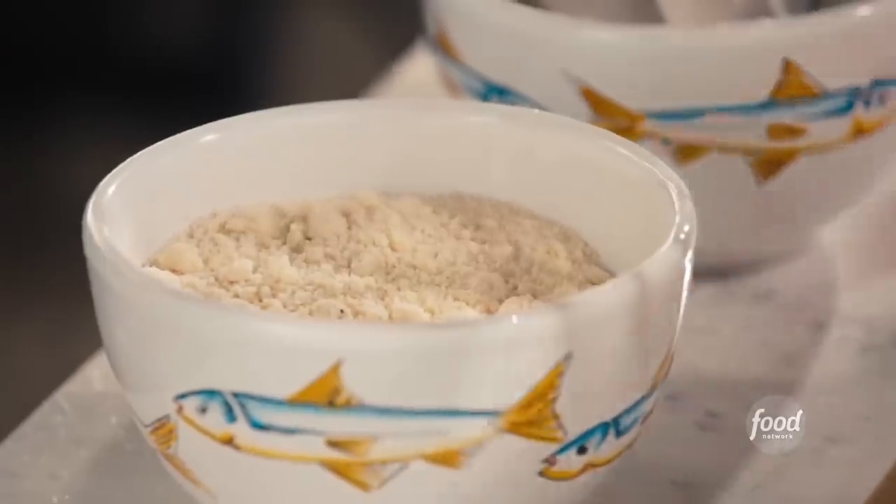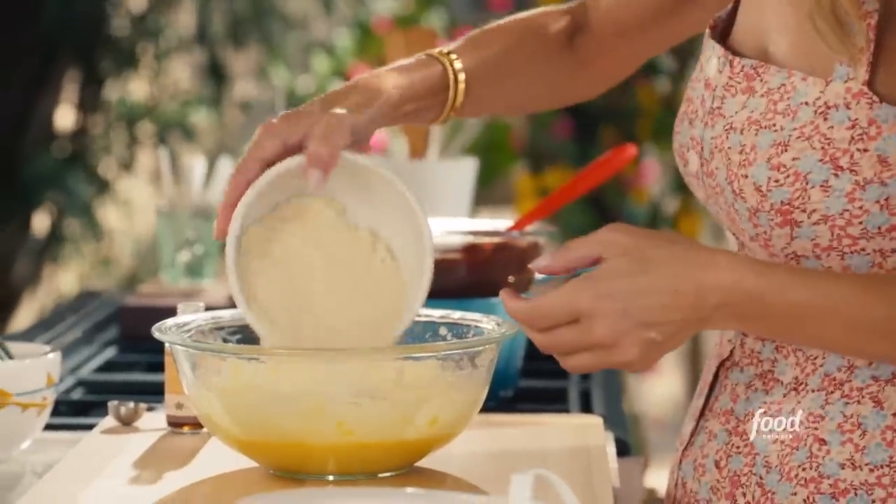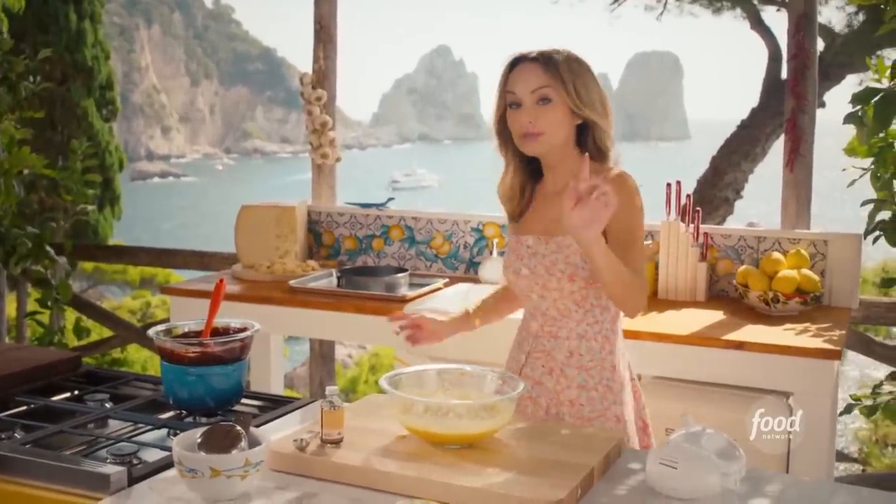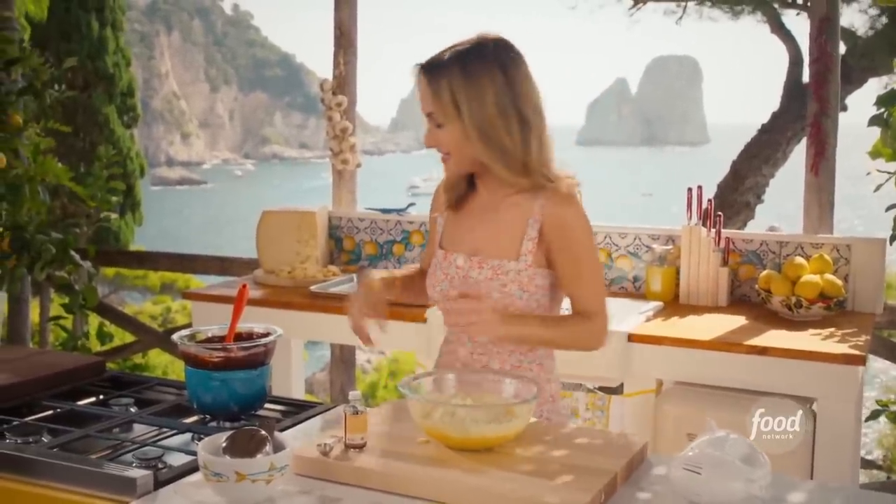The egg yolks are done. Now I'm going to add one and a half cups of almond flour — that's the only kind of flour we're going to add to this.